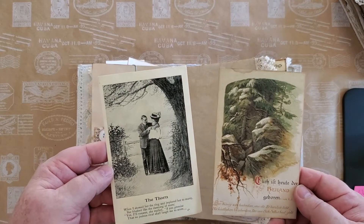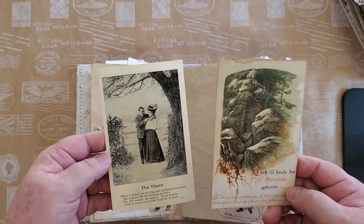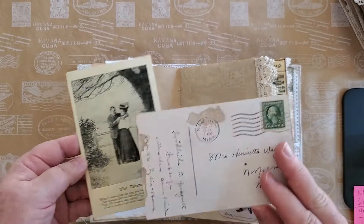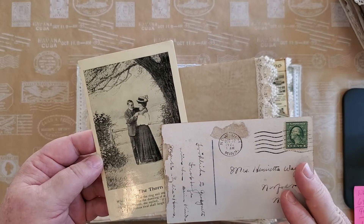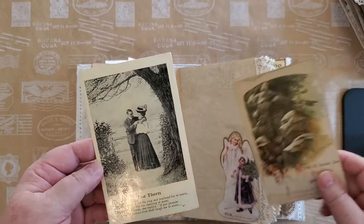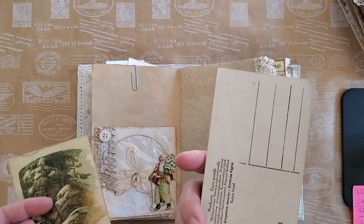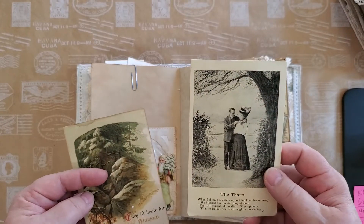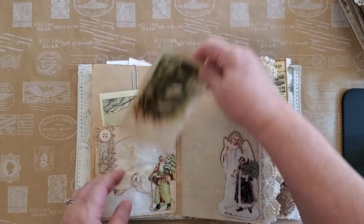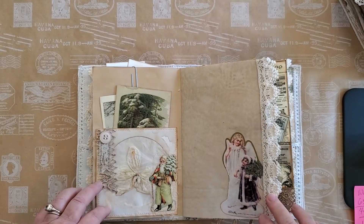Here we have two original postcards — a Christmas scene. This one was written in 1922 on December 22nd, and this one has not been sent anywhere, but I thought it was fun. Those just fit right down in there in the pocket. Beautiful colors on that still.